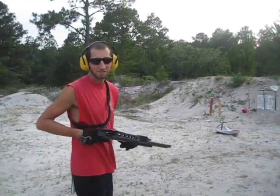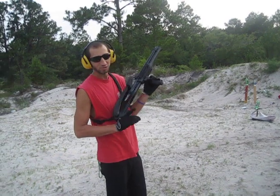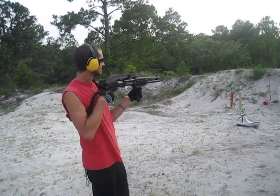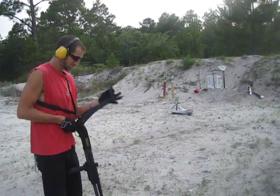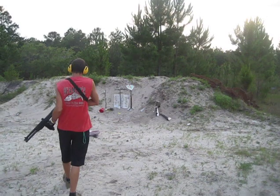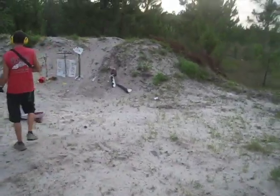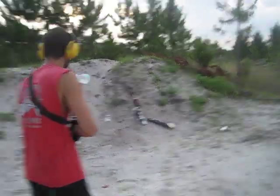One ounce slug is gonna hit that water bottle over there. Let's do it — two and three quarter inch. We're gonna see just how much destructive power a 12 gauge has.